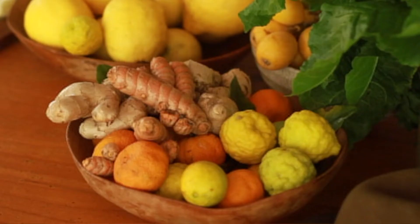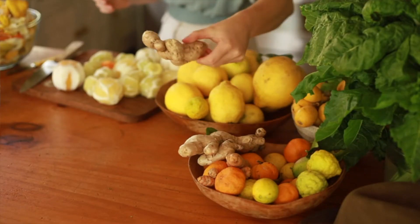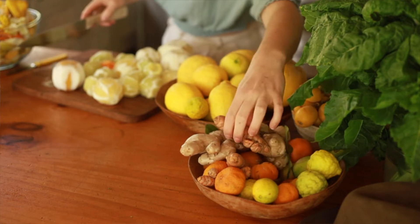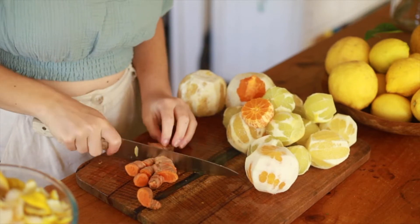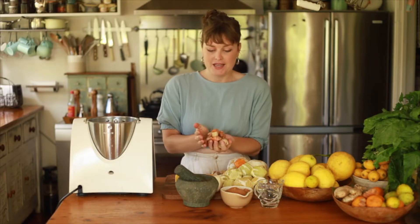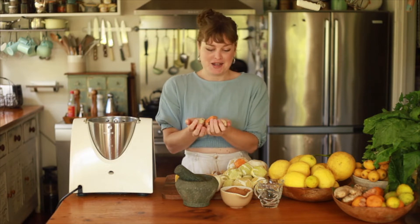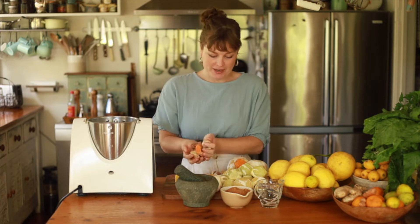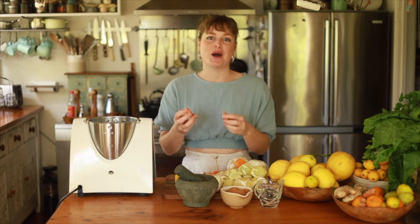I've got a couple of kefir limes, but not more than a couple because they're so strong they can overpower. Then I've also got plenty of ginger and turmeric — the turmeric is really one of the best things in this. Accompanying that is some black pepper, because the combination of turmeric and black pepper together is the key to unlocking the most powerful nutrient delivery you can give yourself, making all the nutrients in the turmeric far more bioavailable.